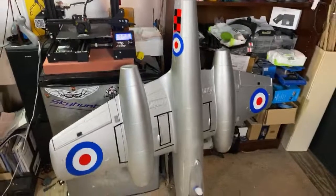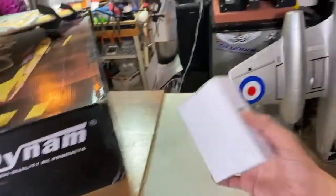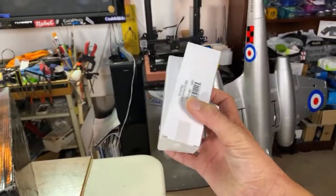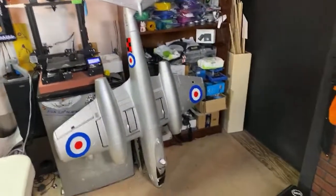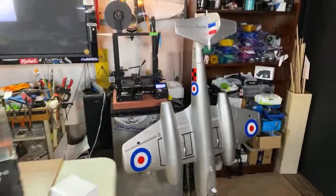The Meteor — thanks for reminding me — here's the Meteor. It is ready for its new motors, which I have right here. These are 1,850 kV brushless inrunners. The thing flies really, really good. I'm hoping to have some onboard footage of the Meteor coming up pretty soon. That should be pretty awesome.